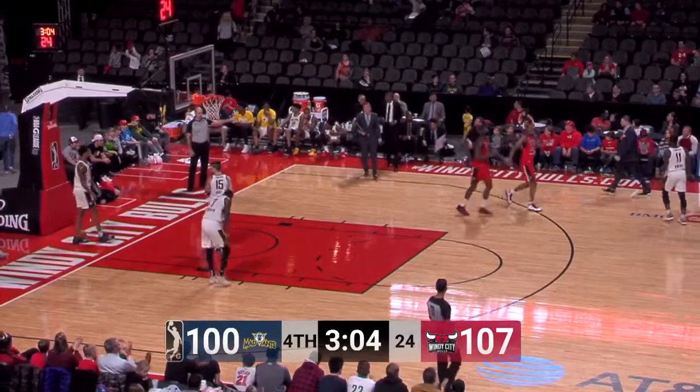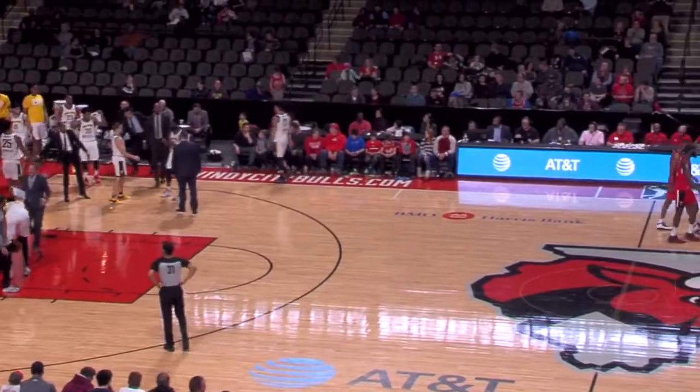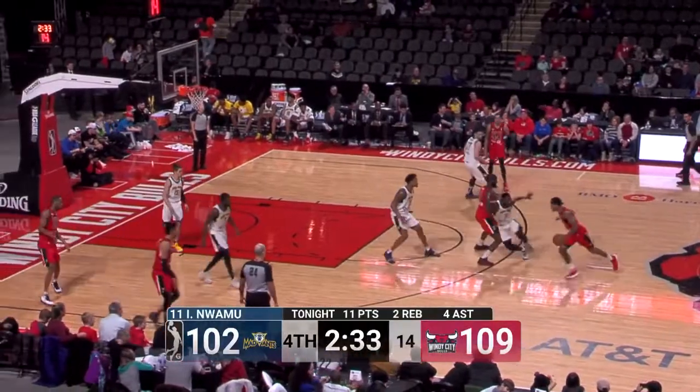Lemon with a nice feed to Jakar — up and under, right window — and Steve Gansey is irate, forced to call another timeout. The Mad Ants have two remaining. Double figures tonight for the Mad Ants.